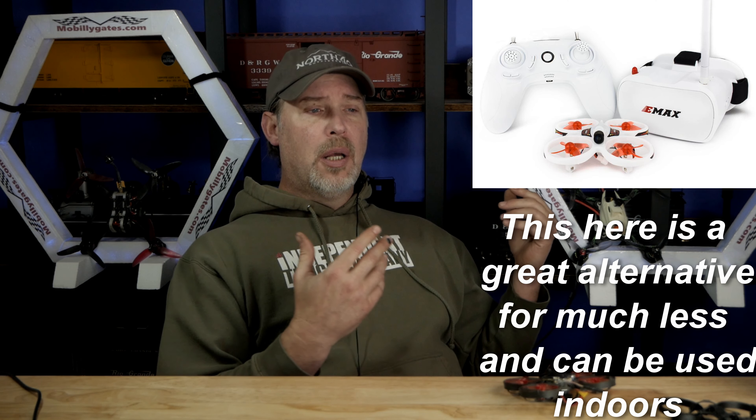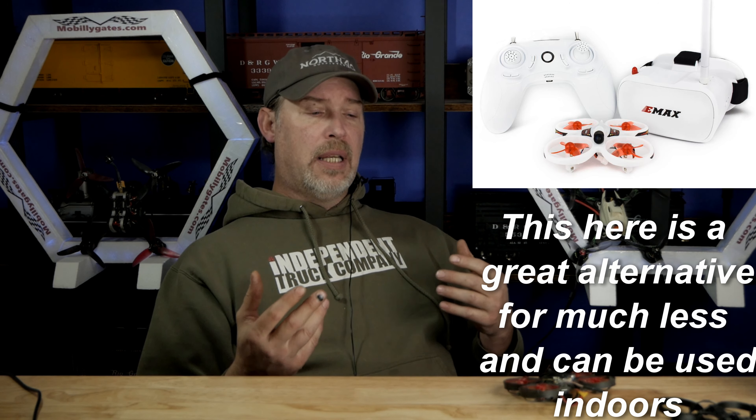Most people are still flying analog — it's dirt cheap, especially in these uncertain times. Most people are flying whoops indoors, which is going to be analog except for the Shark Bite system which now has a whoop board. A lot of people haven't moved into the HD realm yet, and it totally makes sense. Why would you dive into something hugely expensive like HD when it's still evolving?